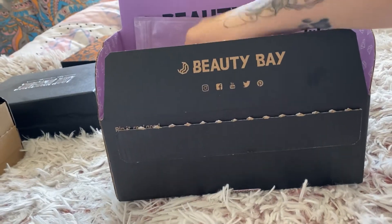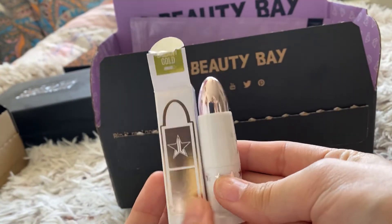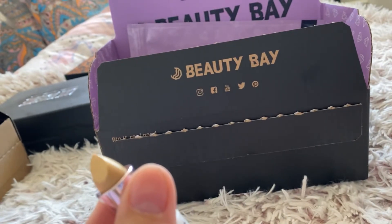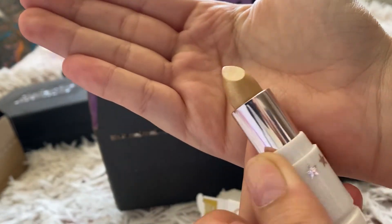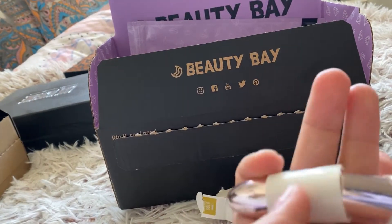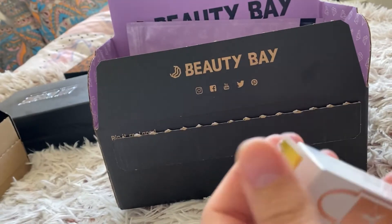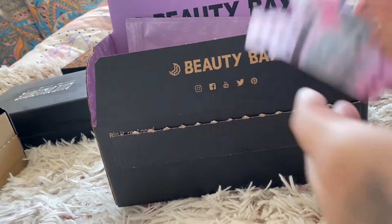And then we have one from Beauty Bay. There's this lipstick that I got from Jeffree Star - I think this is Galaxy Gold. It's got a little shimmer in there. Beautiful colour, very out of my comfort zone I should say, but it was on a deal for £9 something I believe.